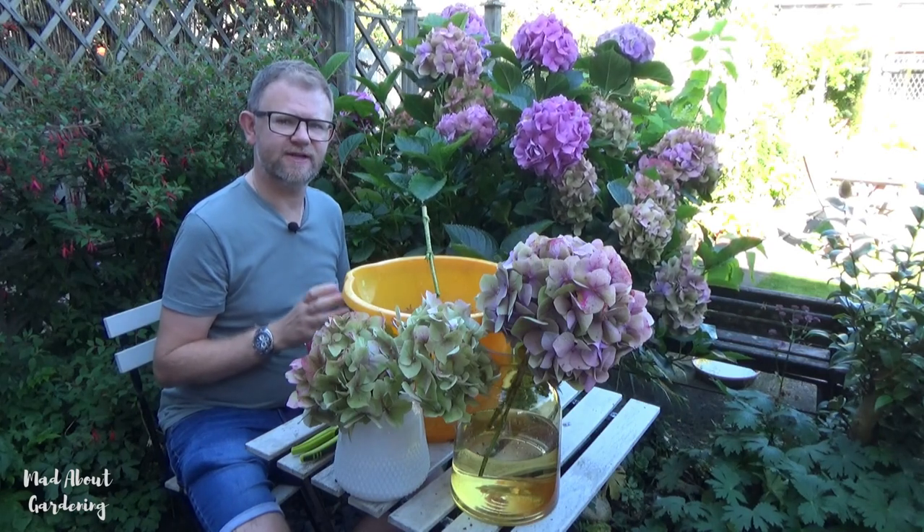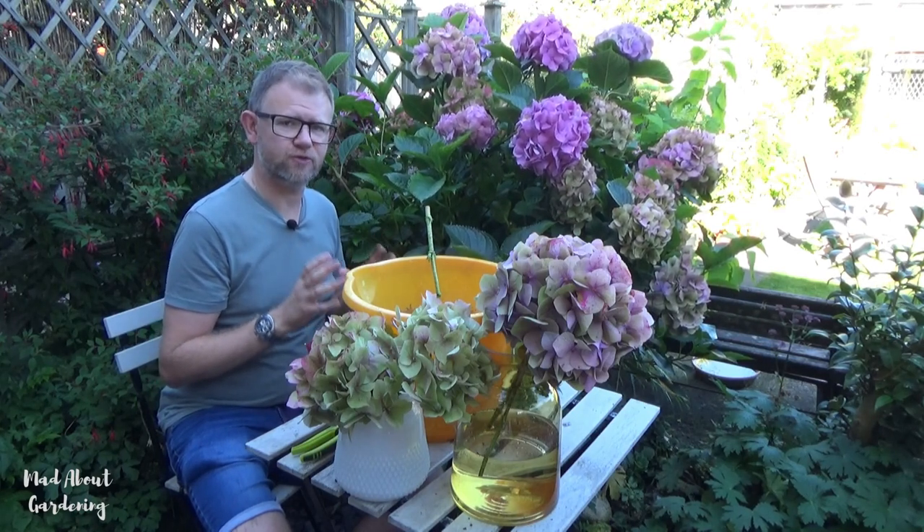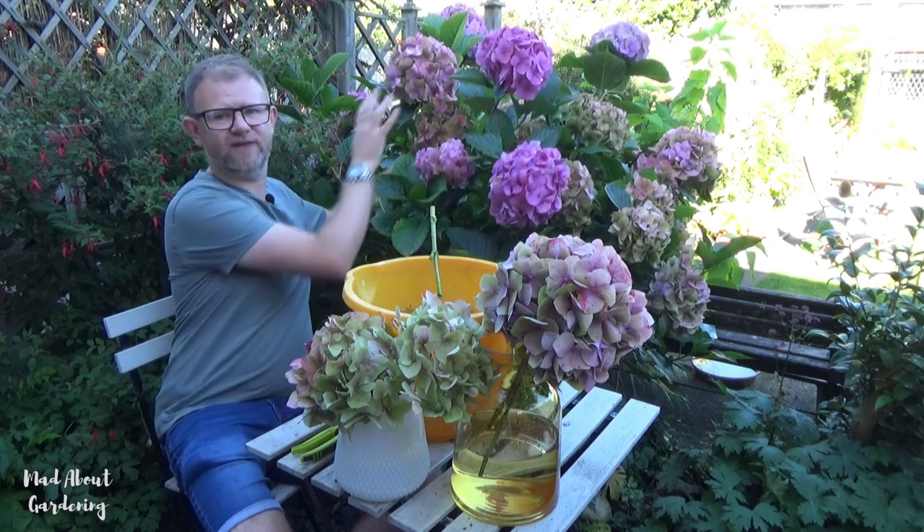Hi and welcome back to the garden. In this video I'm going to show you how to dry these wonderful hydrangea flowers.